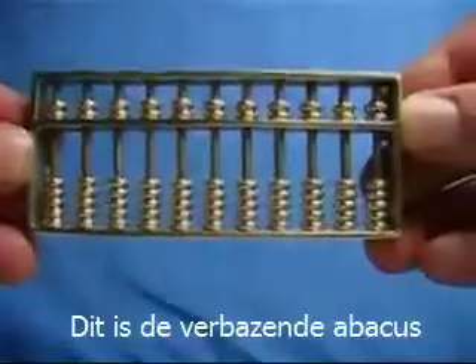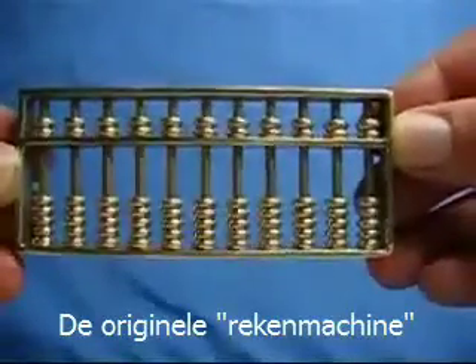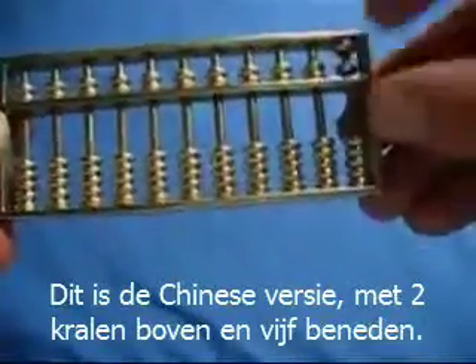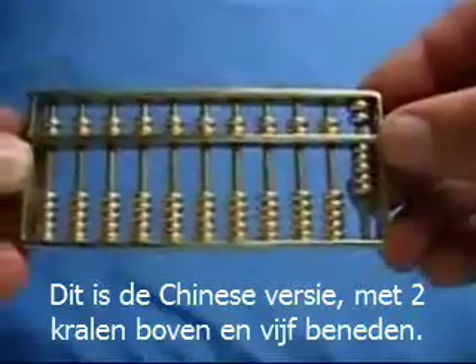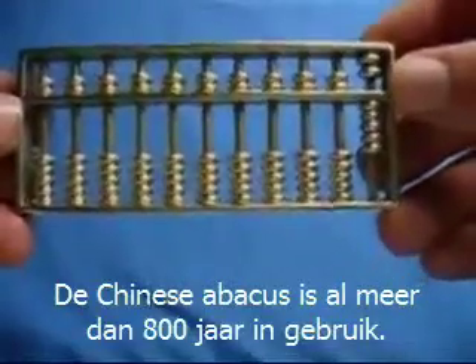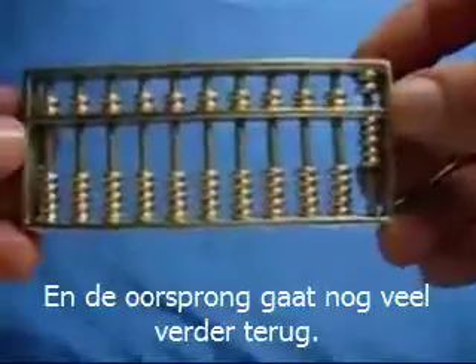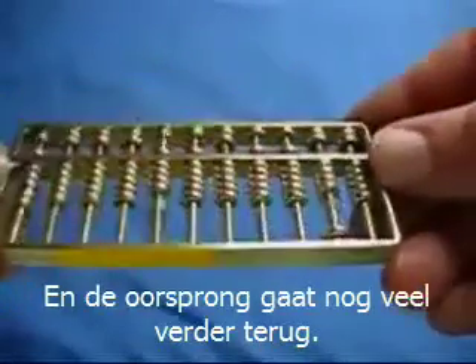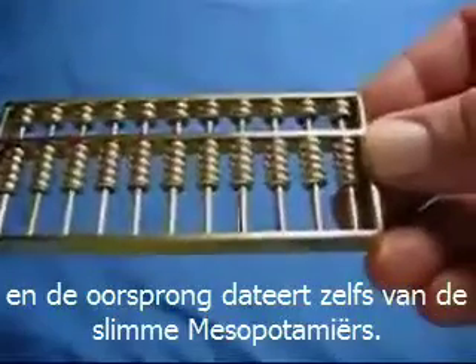Here is the amazing abacus — the original retro-calculator. This is the Chinese version with two beads in the upper deck and five beads below. The Chinese abacus has been in use for over 800 years. The roots of the abacus go back far further than that; the Romans used a version, and the roots go back even to the clever Mesopotamians.